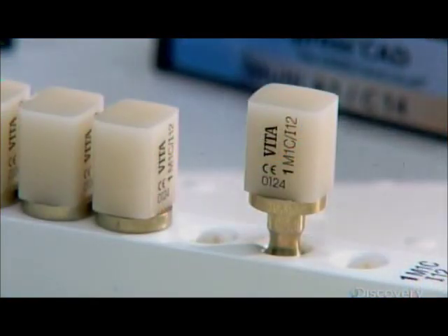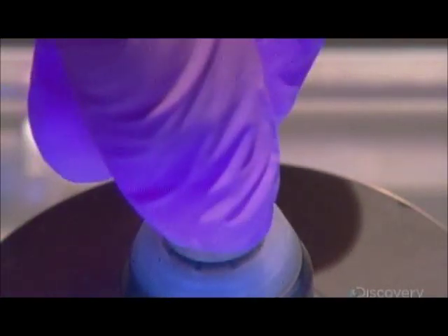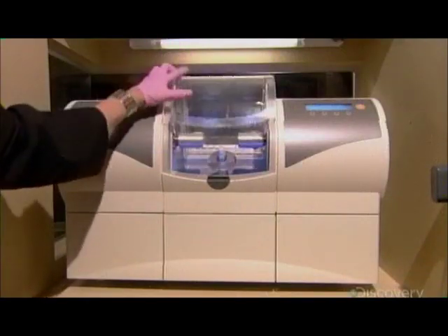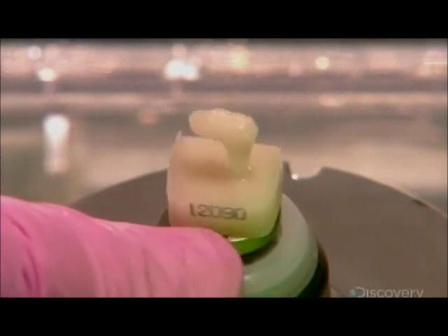The dental assistant selects a glass ceramic block of the appropriate size and color. She anchors the block in a milling chamber and shuts the lid. Two computerized drills now sculpt the block into the dental inlay, guided by the digitally produced design. This process takes less than 10 minutes.